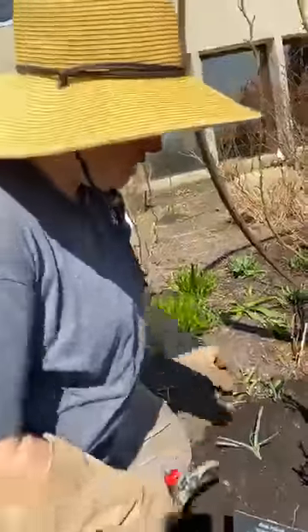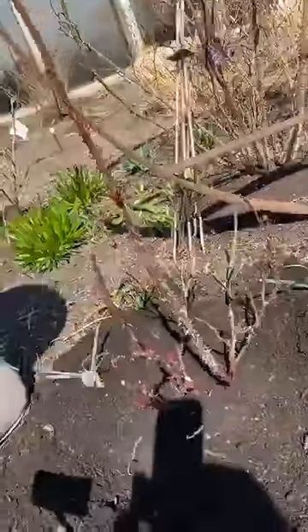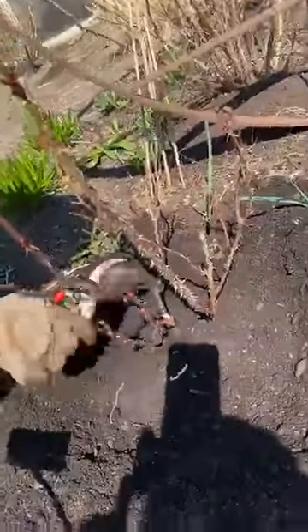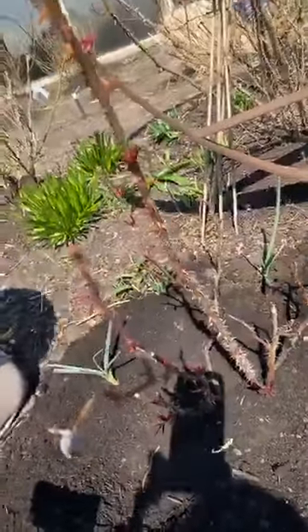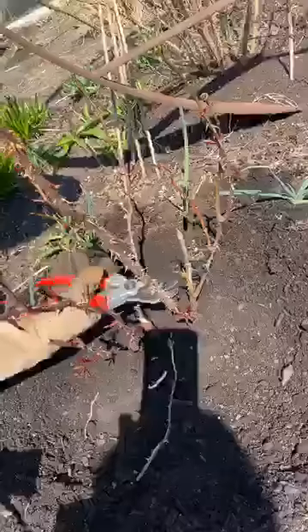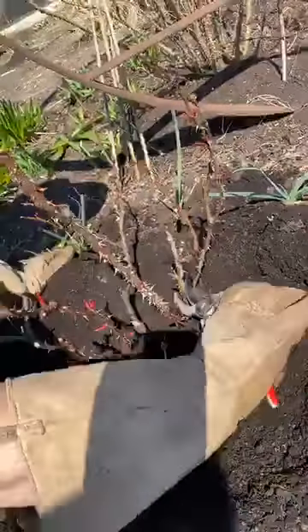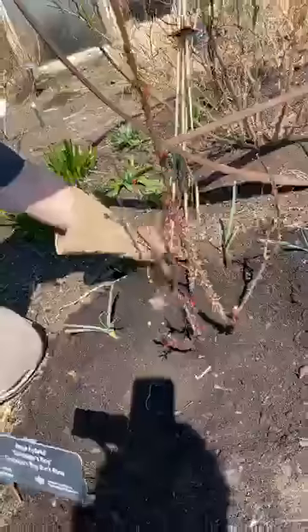I'm just going to keep going through here finding dead. Dead caning is another term that we use when we're talking about pruning roses.